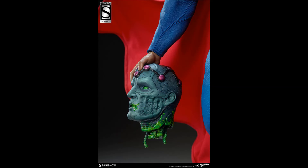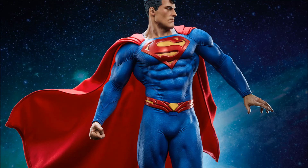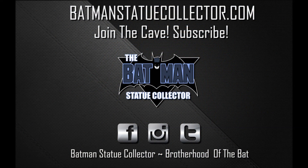He does go up for pre-order tomorrow and I will have the links down below if you would like to support — I would appreciate that. As always I thank you guys so very much for watching. Please like, comment, and subscribe, and as always I'll see you in the Batcave.